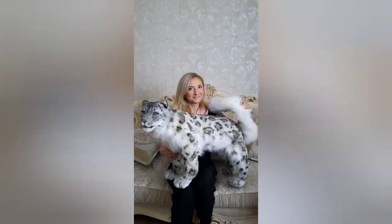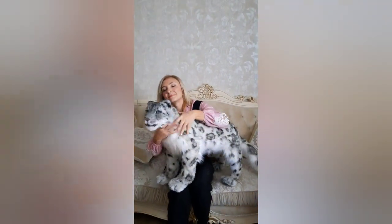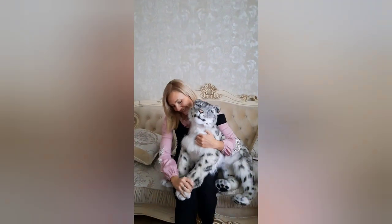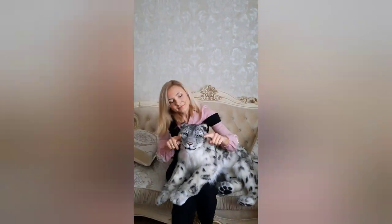Hello my dear friends, I'm Irina Prostov and I'm an artist. I create side toys since 2017. Let me show you my new creation.